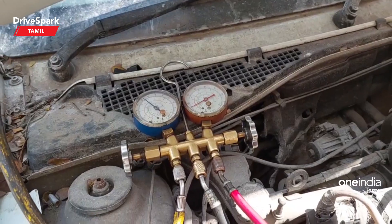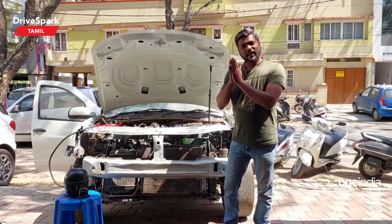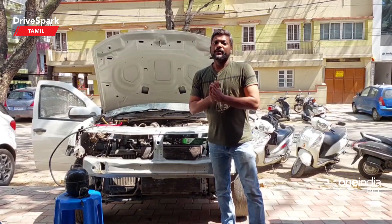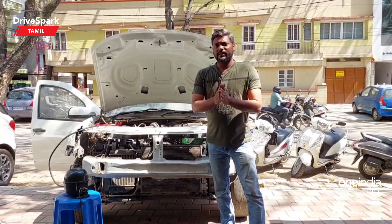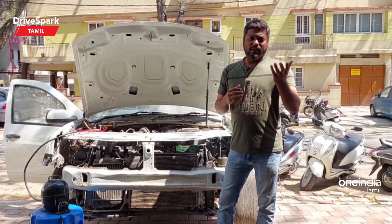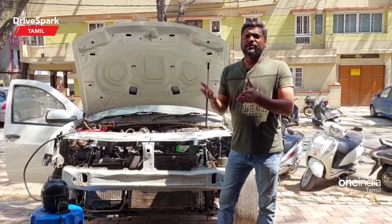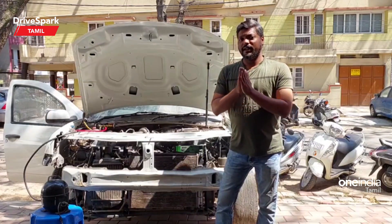If you check the leakages, you can remove and rectify the leakages. These are done using the AC compressor and flow-on gas. If you use that gas, you can refill it using a 5kg cylinder. You can refill the gas, but the refill capacity depends on the AC system.